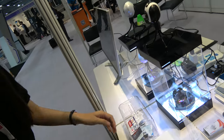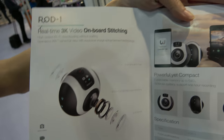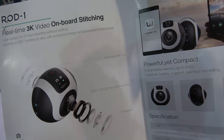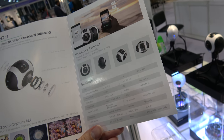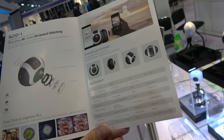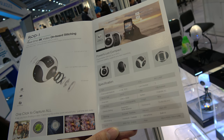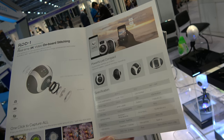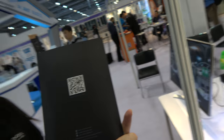Let's look at this one — the name is ROD1. Last year's model. Onboard stitching, real-time 3K video with onboard stitching. Photo resolution is 4,000 by 2,000. Video is 3,000 by 1,500 at 30 frames per second. You can go directly to YouTube and Facebook.